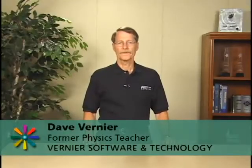I'm Dave Vernier, founder of Vernier Software and Technology. I've been asked to talk with you about why you should use our products. First I'd like to say a word about why you should use probeware in general. By probeware I mean the use of sensors and data collection in a science classroom.